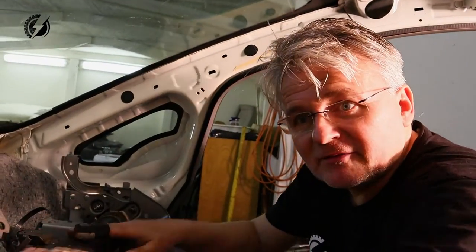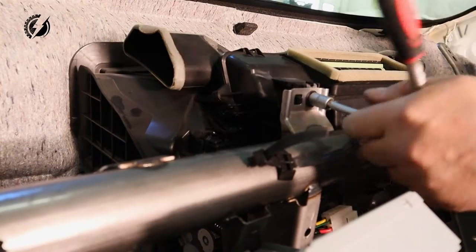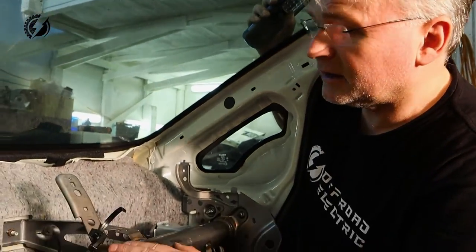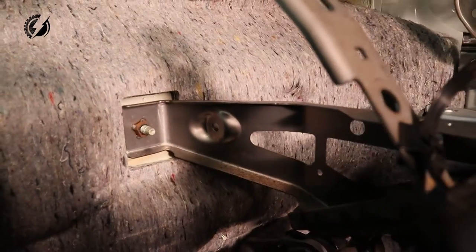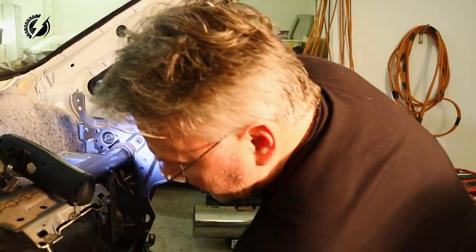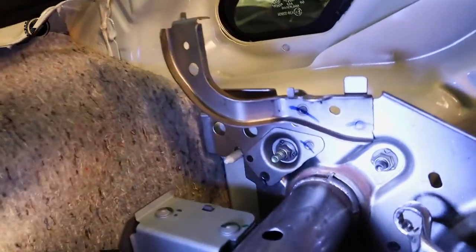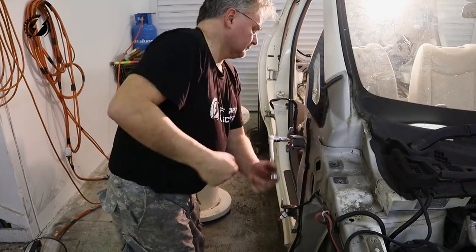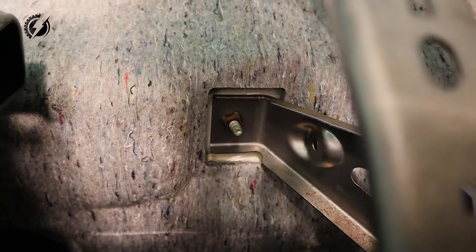Now we will continue with this frame or structure that holds all the dashboard and instruments. I want to remove this but the bolt is on the other side and I have no way to get there, so we will see — maybe we will leave it. What the hell? Wow, they are welded! Look at that — these nuts are welded. We will leave this here because obviously this one is welded also, so I have to unbolt it from the opposite side, from the front. There are only two. I have to leave it for now.